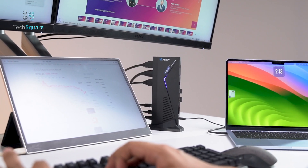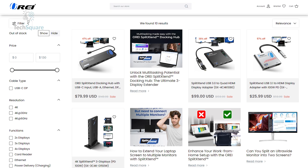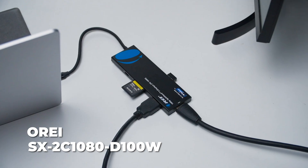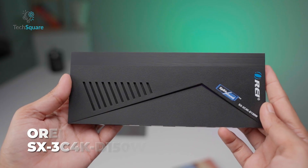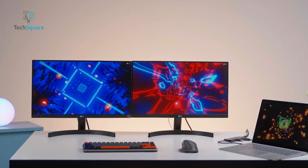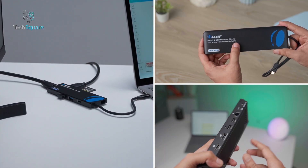When it comes to enhancing a laptop's capabilities, docking stations are indispensable tools for both professionals and creative users. O-Ray has developed a variety of options designed to meet different productivity needs, and three models stand out: the SX2C1080D100W, the SX3C4K85, and the SX3C4KD150W. Each of these docks brings unique features to the table, ranging from compact dual-display solutions to high-performance multi-monitor setups. Choosing the right one can significantly improve your workflow.